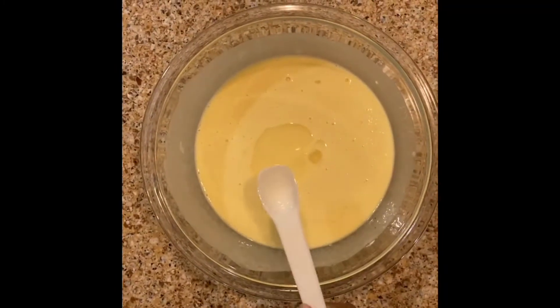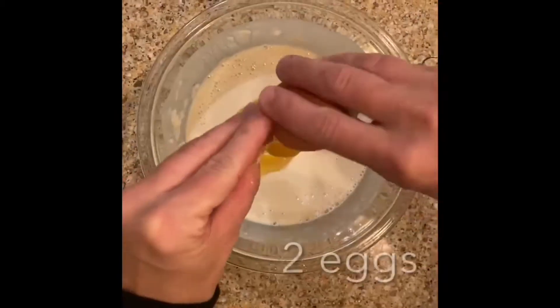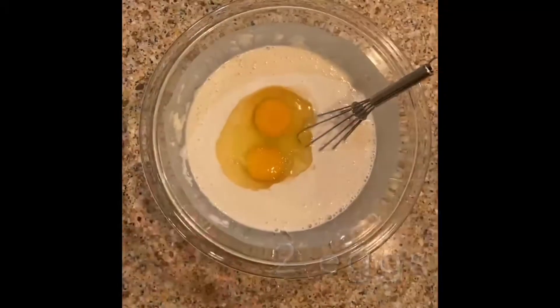Whisk in your eggs and oil until it's blended, and then let the batter rest for a few minutes while you prep the pan.